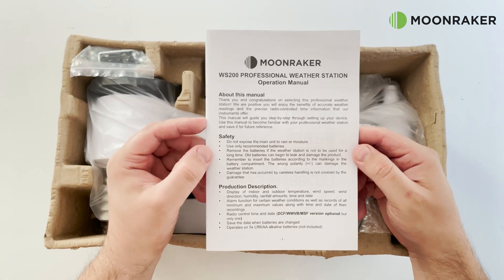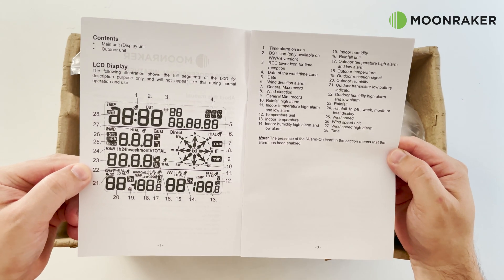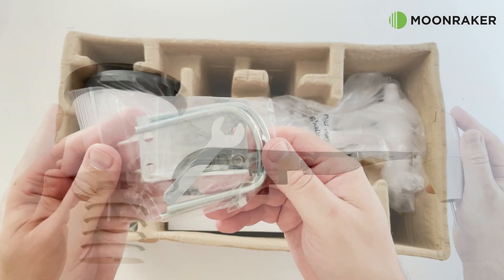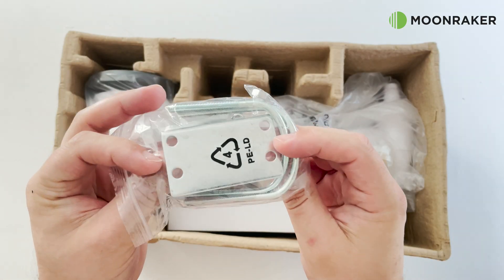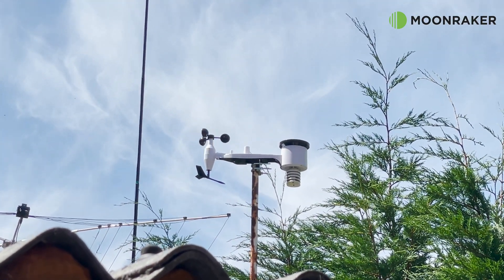Also in the box we find the user's manual, which lists product specifications, assembly instructions, and information on how to use the base station. Also included are two U-bolts to easily attach the remote weather station onto an outside pole.